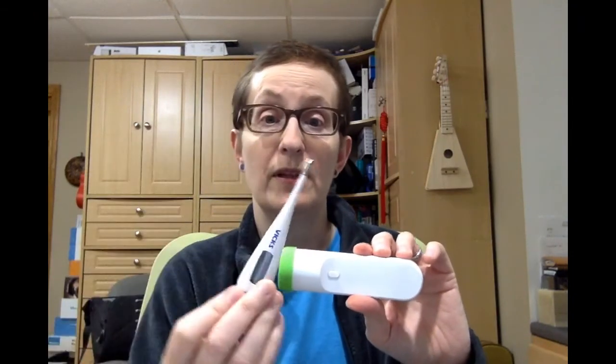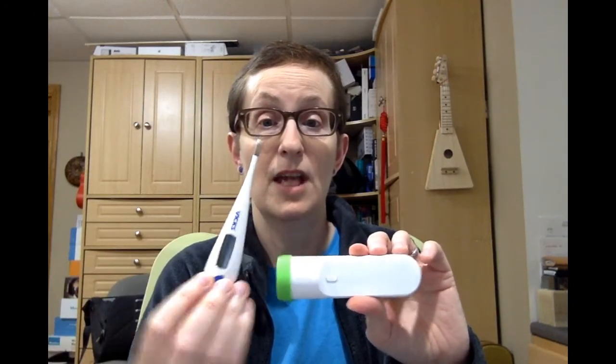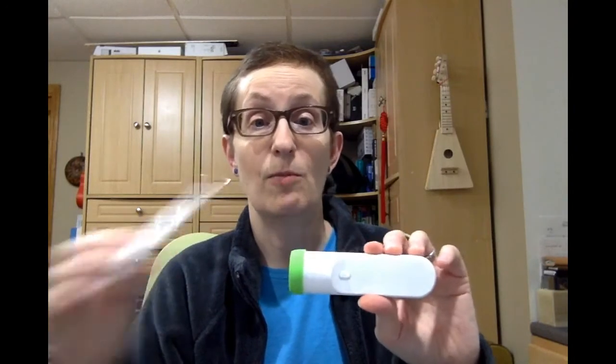Now this will take your temperature, and so will something like this, but instead of sticking it in your mouth, you don't have to do that with the Withings Thermo.